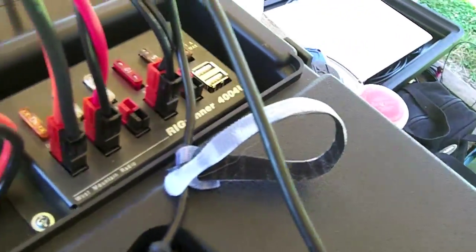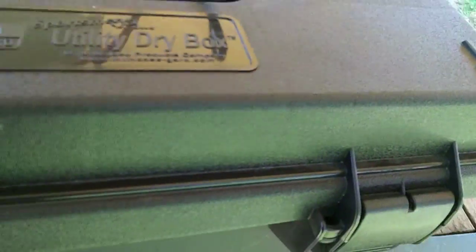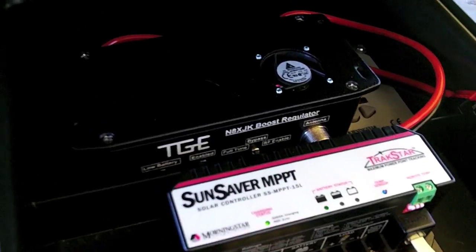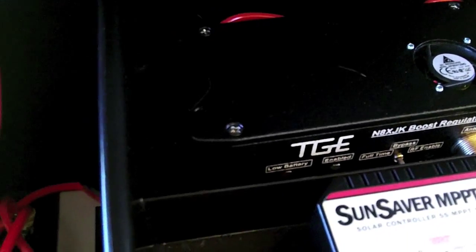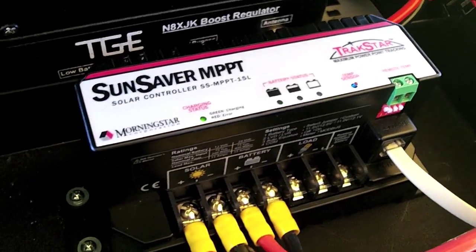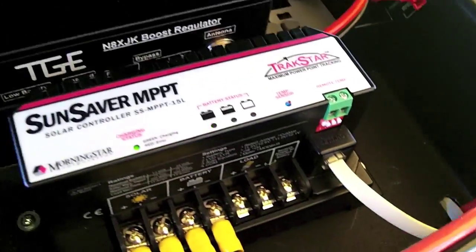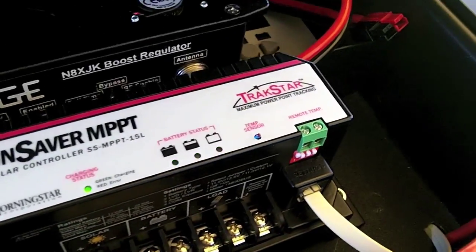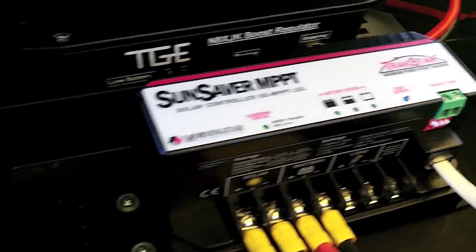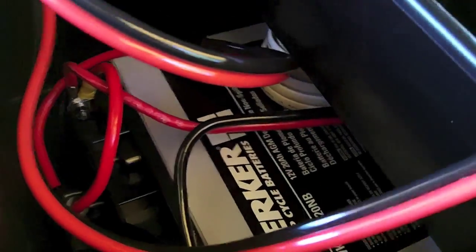We have the rig runner, as always, to provide power. Opening it up, nothing has changed inside except I have the battery booster — a boost regulator — as an addition, but I'm not using it. We still have the SunSaver Maximum Power Point Tracker, which I will be experimenting with another one here sometime in the next couple months with the JennaSun. And I've still got my two batteries down there.